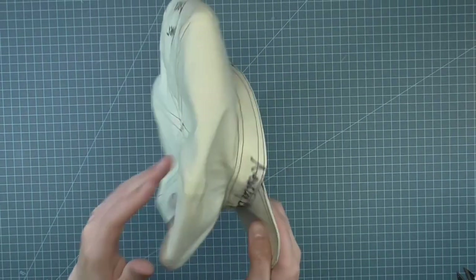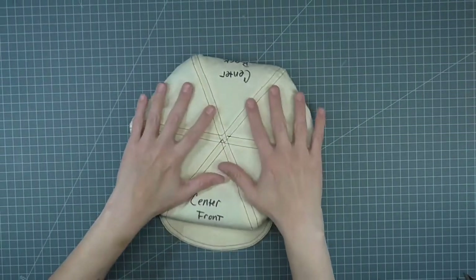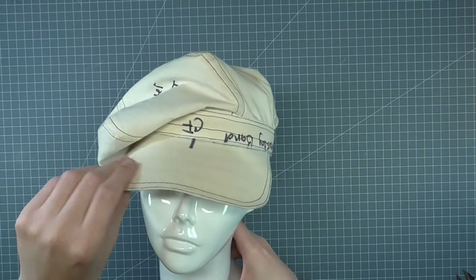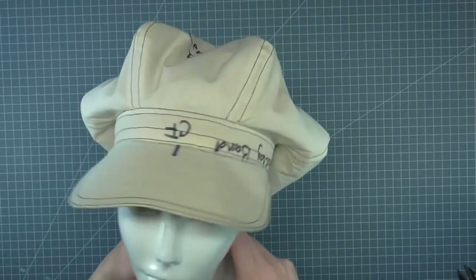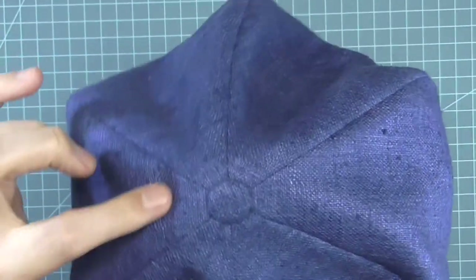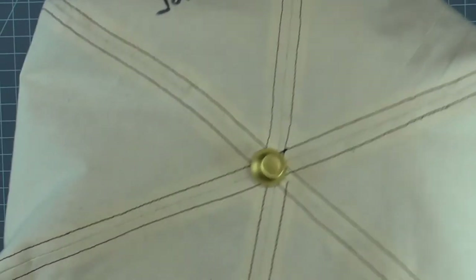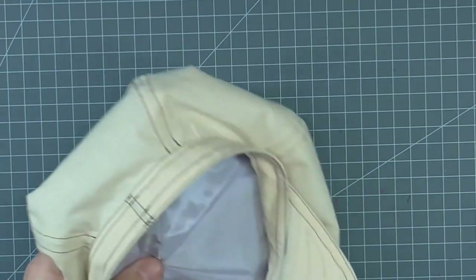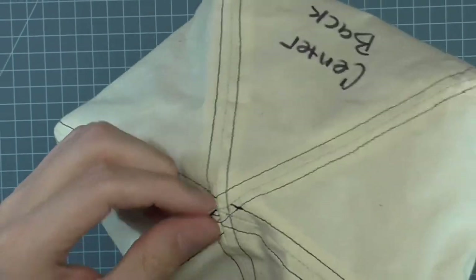That completes the construction of the newsboy hat. It can be worn in a few different ways — either tossed to one side, flat on top, or pushed to the back of the head. The last detail you can add is a button to the top. Fabric covered is traditional, but you can make this detail a signature of yours. You can also sew on a purchased button, try a pom-pom for a seriously 70s look, or any other trim you want. Sew the lining point to the outer fashion fabric point with a few invisible stitches to help keep the two layers together when worn.